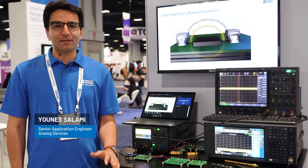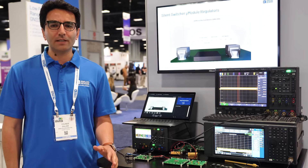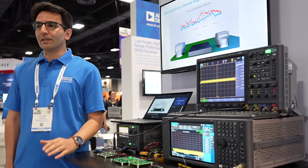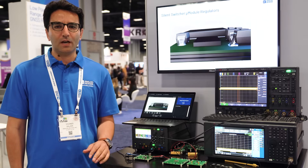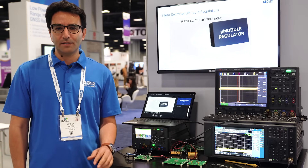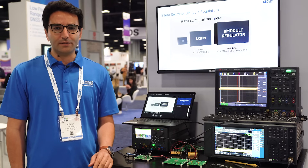Switch mode power supplies as voltage supplies are extensively used in analog or digital devices. Some of the subsystems in communication, imaging, tests and measurements applications are highly noise sensitive. In this kind of applications, a DC-DC converter with extremely low noise or harmonic content is required.